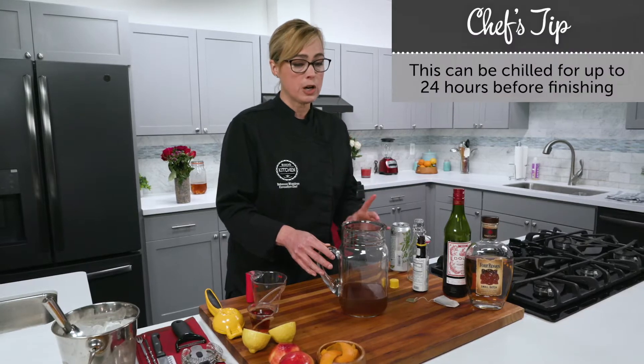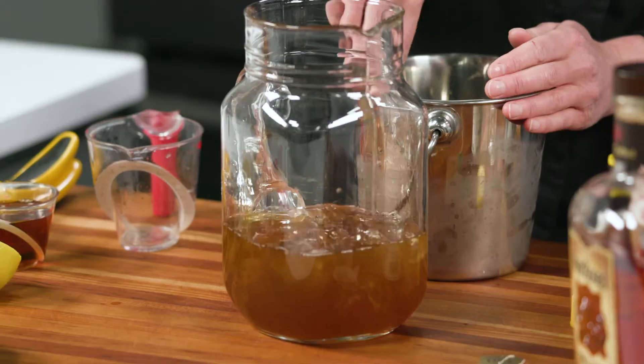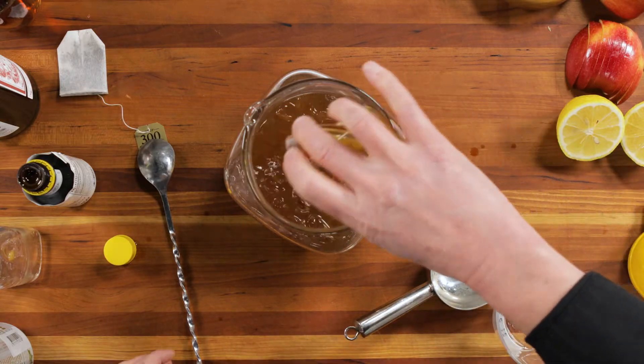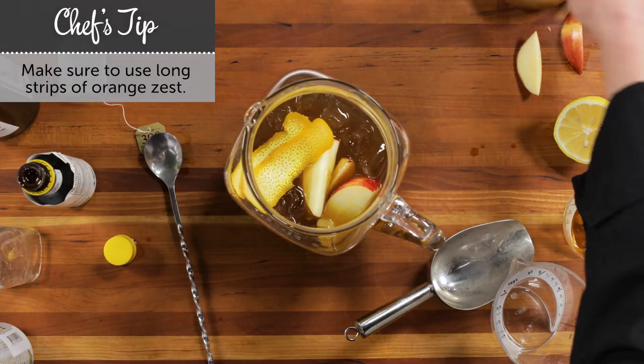When you're ready to serve, you're going to add about two cups of ice. Then add some maple syrup and some apple slices — about half an apple — and some strips of orange zest.